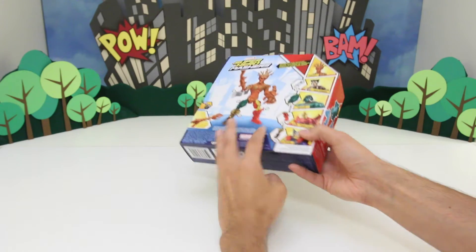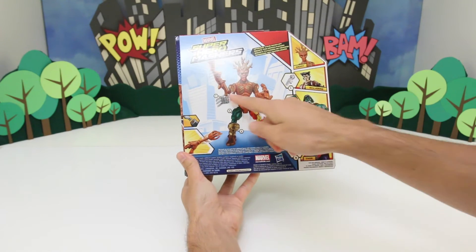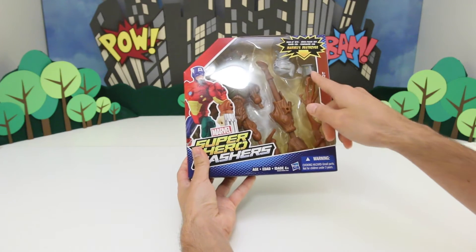Mashers means you can mix it up. So if you look here on the back, you see all these other heroes and you can mix and match the parts. This Groot comes with some parts from Destroyer.